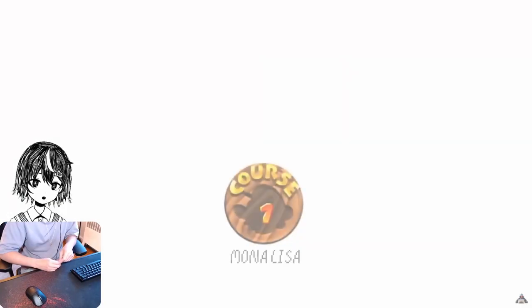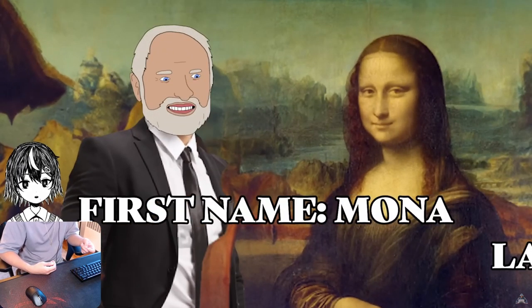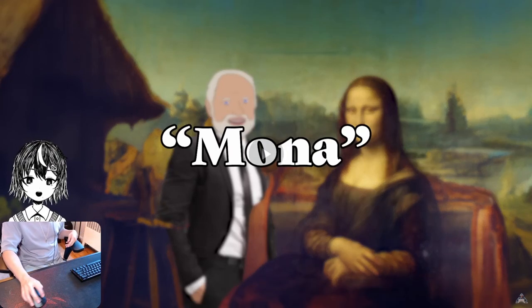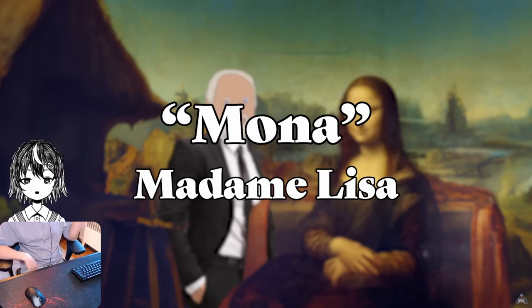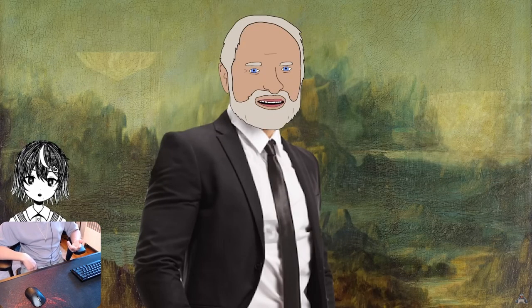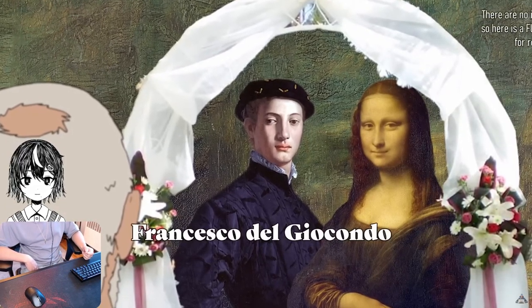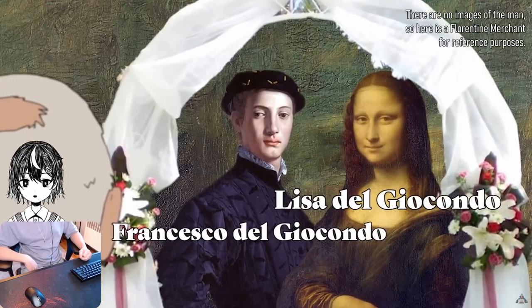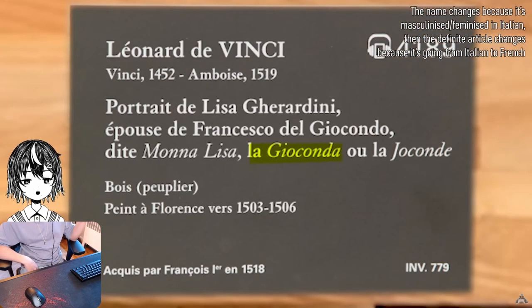The Mona Lisa. Now, I thought it went: first name Mona, last name Lisa. But turns out 'Mona' is an honorific meaning 'Madam.' So it's Madam Lisa. Relatively recently, historians figured out who she actually is — she's married to a Florentine merchant, Francesco del Giacondo. So that makes her Lisa del Giacondo, which explains the alternative title of the work: La Giacondo.